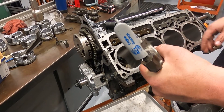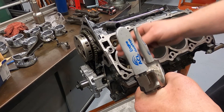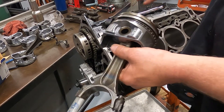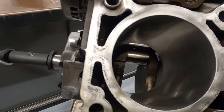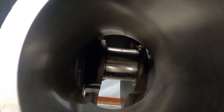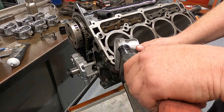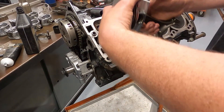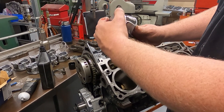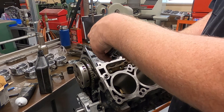Make sure the big end rod cap is off. If your engine has studs you can use little rubber covers over them so you don't nick the crankshaft journal; if you don't have those, vacuum line or rubber hose works fine. It's important to turn the journal down to bottom dead center — that way you're less likely to nick the crankshaft. Lubricate the rings and the skirt with ATF. Most people use engine oil and that's fine; ATF is just my preference. Make sure the ring gaps are opposite each other and that the skirt and rings are all lubricated.